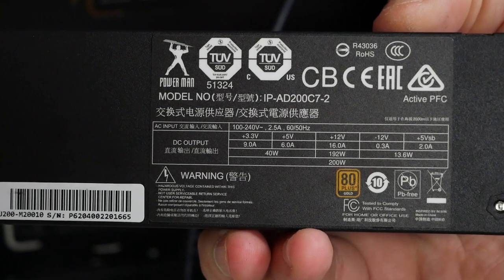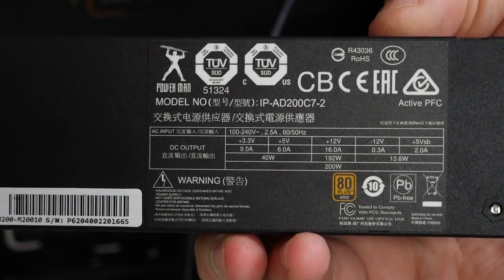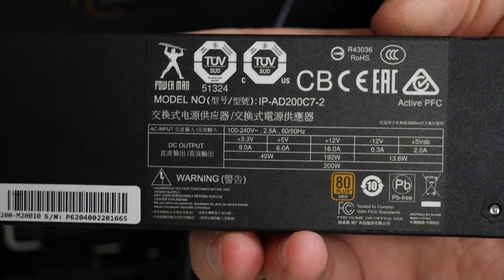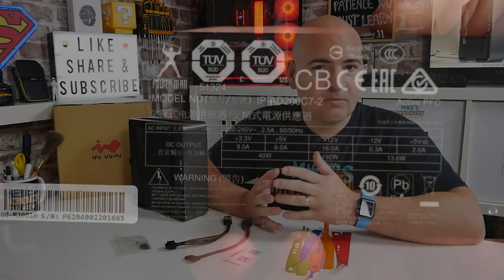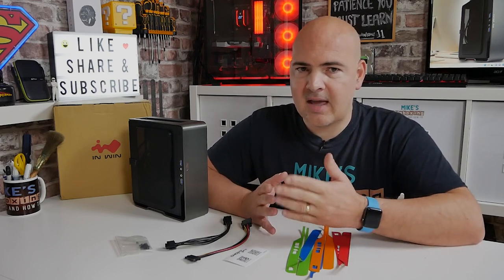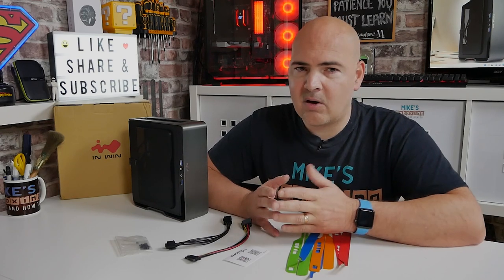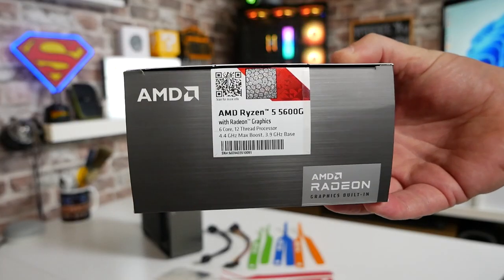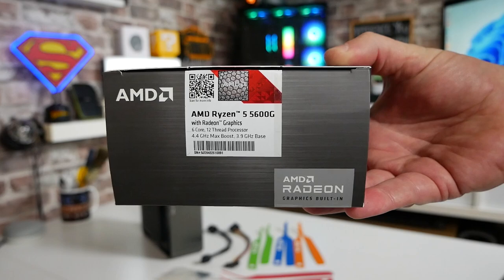That is an excellent improvement, especially now as processors are getting more and more complex, more and more cores, onboard graphics are getting more intensive, and the actual wattage that these processors need is creeping up gradually. So even if you're using something like a Ryzen 7 1700 and you overclock it, you can hit up to around 180 watts, so this is going to be absolutely fine. We're using it with the Ryzen 5 5600G, which is going to be nowhere near those limits.